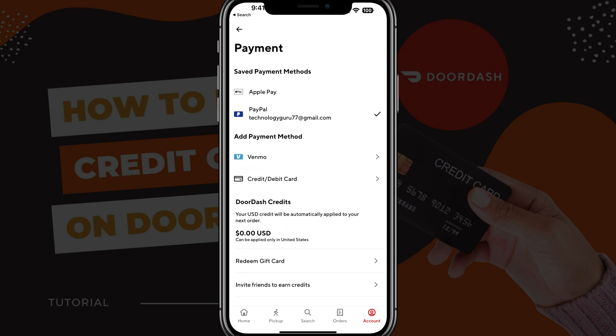Now, if you want to remove all of your payment methods, you would need to log out of your PayPal account and basically delete your DoorDash account — that's a completely different thing. But that is how you remove a credit or debit card from your account.